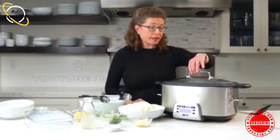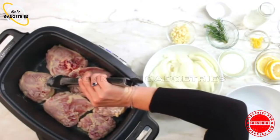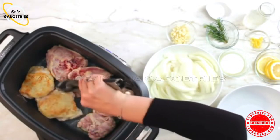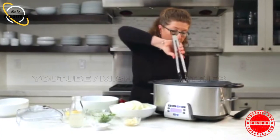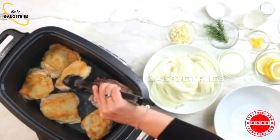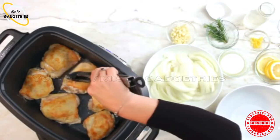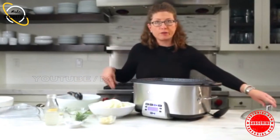Let's check on our chicken and see if the first side is brown. Oh, it looks gorgeous. So we're going to flip all of our thighs over. It's like really nice and brown — it looks gorgeous. So flip them over. Now we're going to cook it on that side and then come back and reserve it.